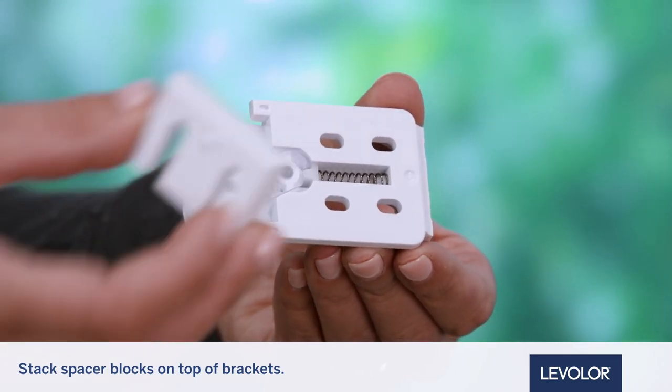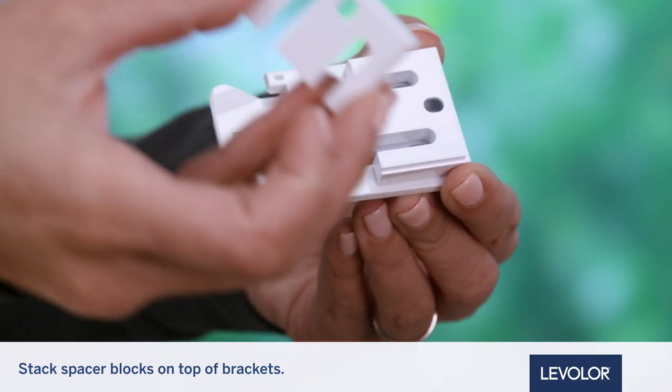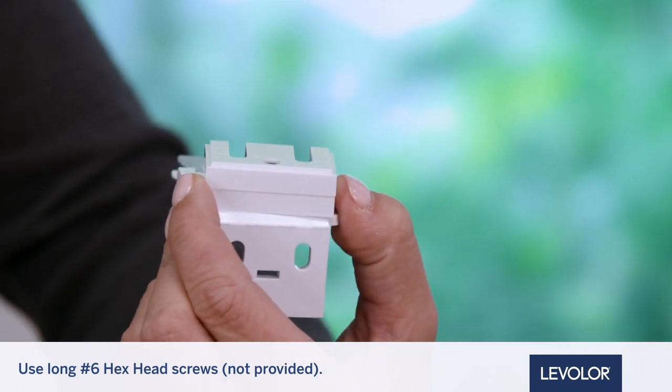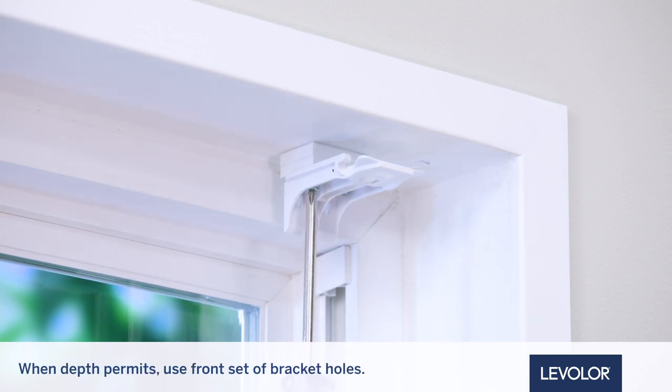If using spacer blocks, stack the spacer blocks on top of the installation brackets. Using No. 6 hex head screws that are long enough for secure installation, install the screws up through the underside of the installation bracket and spacer blocks into the mounting surface. Use the front set of bracket holes when depth permits.